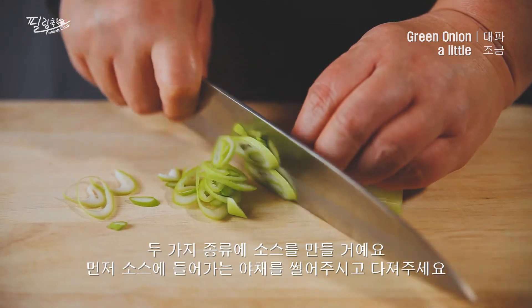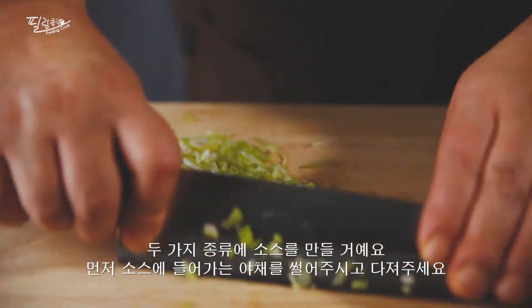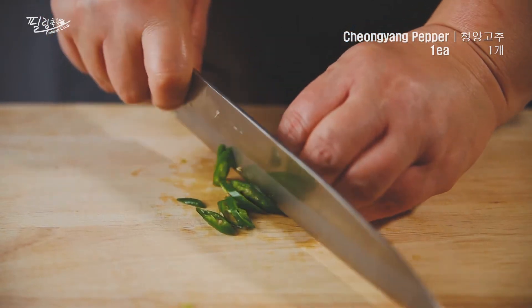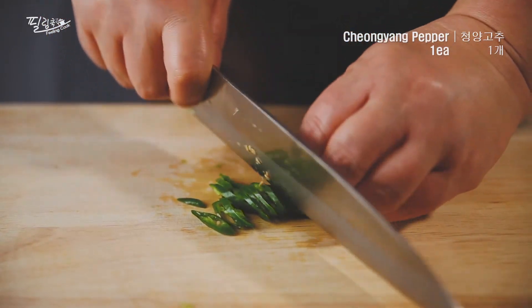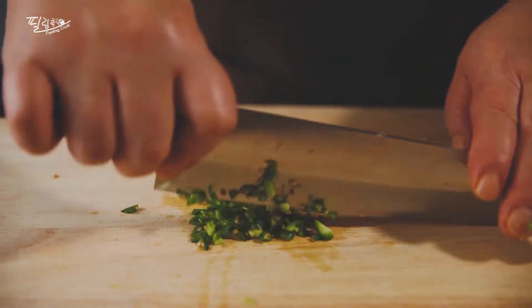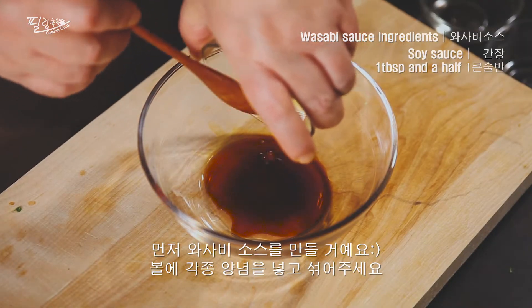After a couple of minutes, the onion is broken up. The onion is made of this one. You need to make this one, then mix it together with the other one.